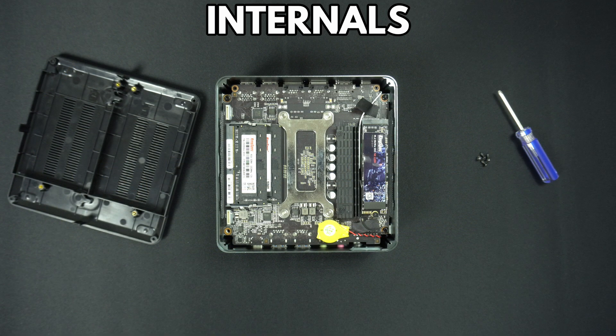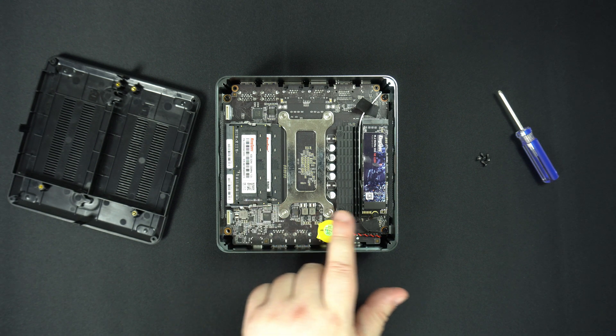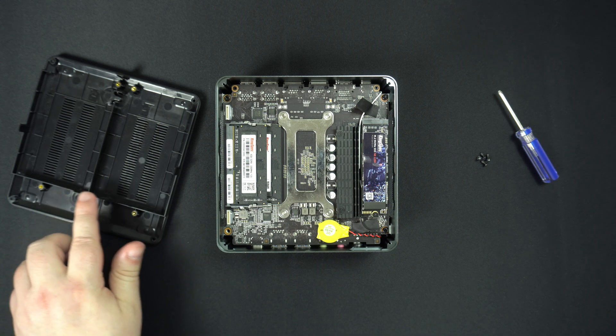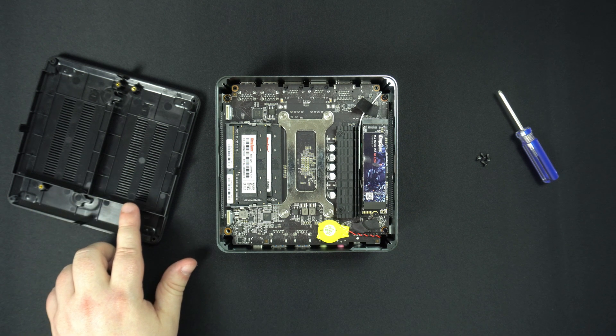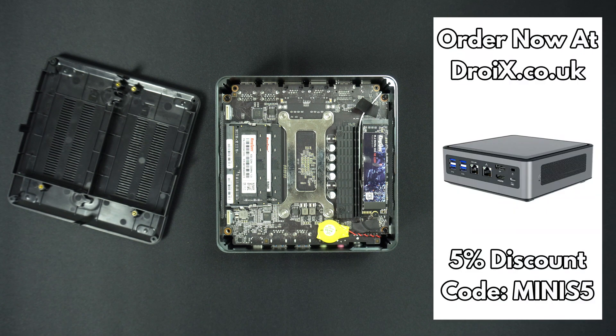Both models can be opened and upgraded. You can upgrade the RAM and NVMe storage, and there is also space inside to install two hard drives or SSDs to further expand the storage capacity. Note that you can use the discount code MINIS5 for 5% off any MINISforum mini PC at droix.co.uk.